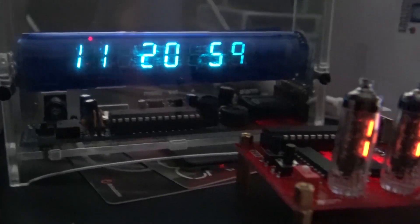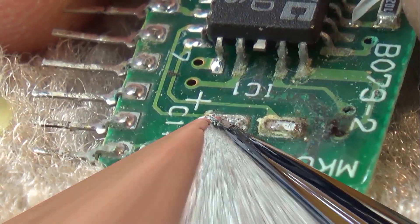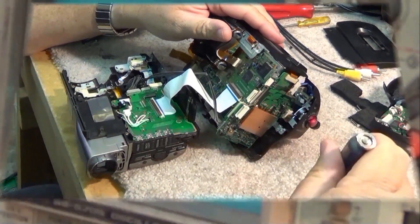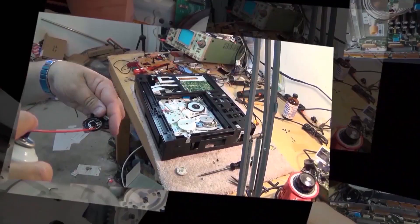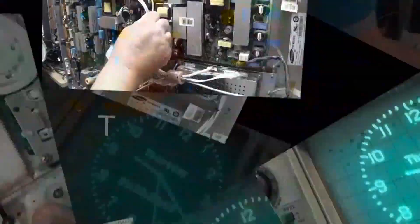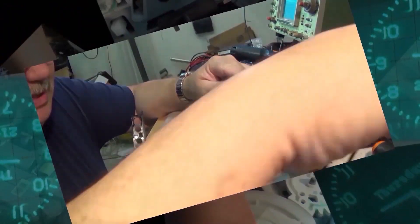Today we're going to do a teardown of a piece of test equipment which I've had for a long time. I've been using it for probably 25 years now — it's one of the pieces of test equipment that I built. It's my ESR meter, which is a Dick Smith design, but this one here is actually a Bob Parker design from around 1995.